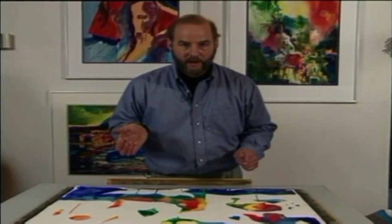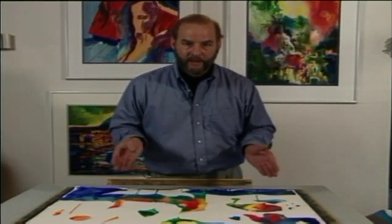I'm gonna turn it around and around as it's drying and try to find some subject matter within it.